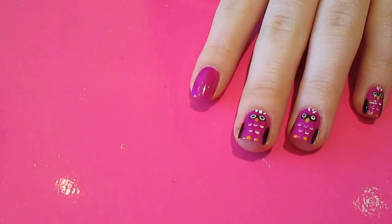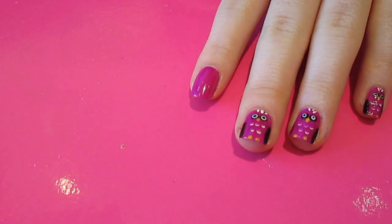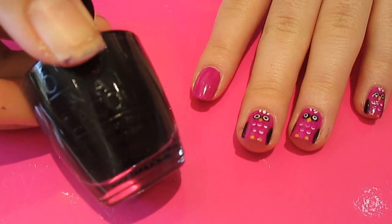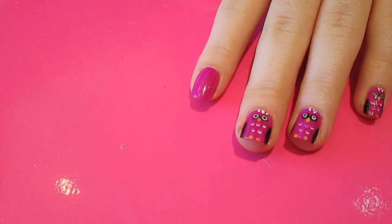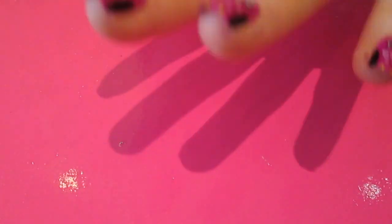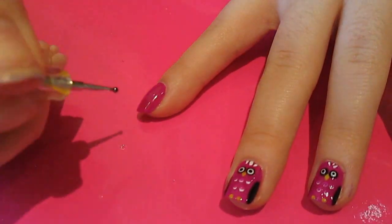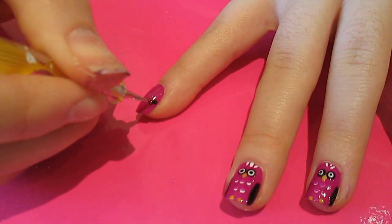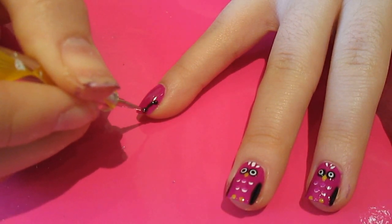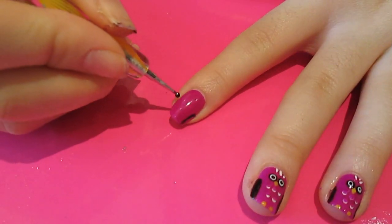Then you want to take your second colour. I've gone for a dark purple, which is Lincoln Park After Dark by OPI — it's a really, really dark purple. I'm going to take a really small dotting tool and dip that in Lincoln Park After Dark, and create two curved stripes going down the nail — one on that side and then one on the other side.